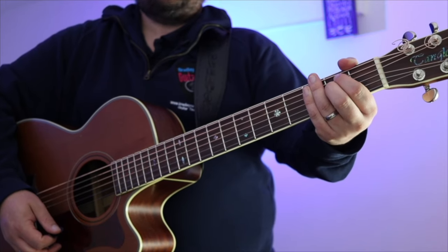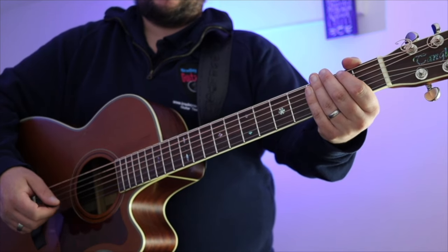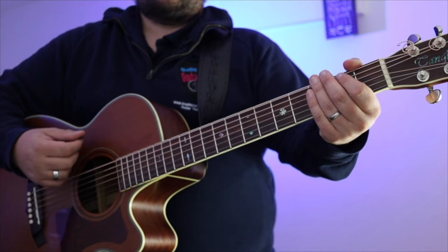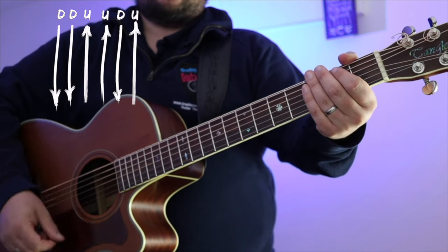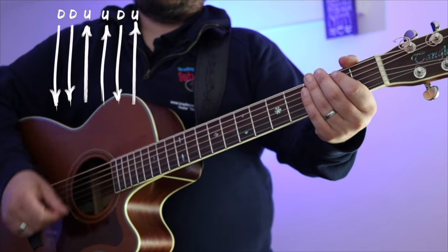If you're a little bit more advanced and want to learn the strumming pattern, I'm going to show you that now. We're going to keep this super simple as it's a beginner lesson. The strumming pattern is: down, down, up, up, down, up — so down, down, up, up, down, up.